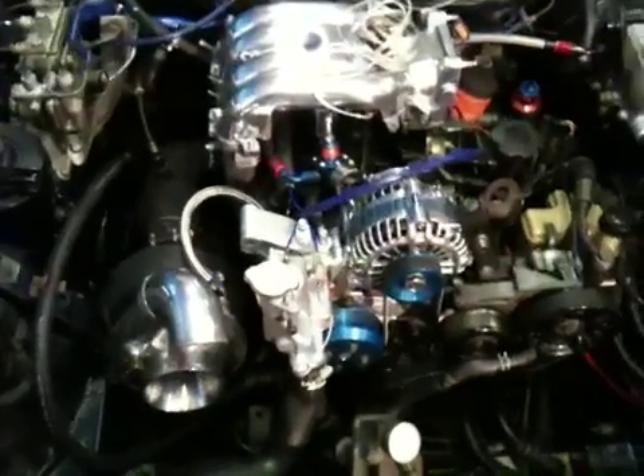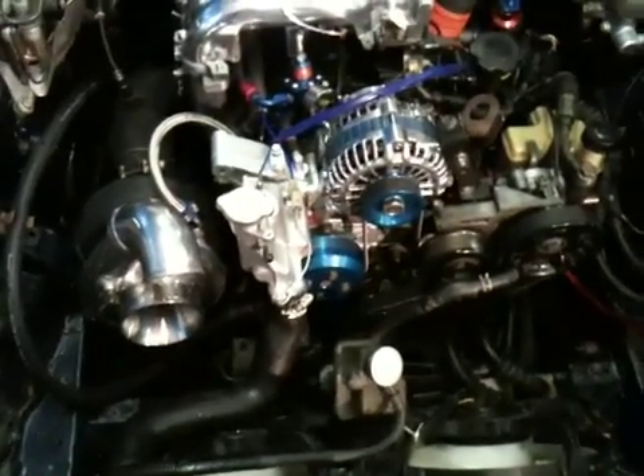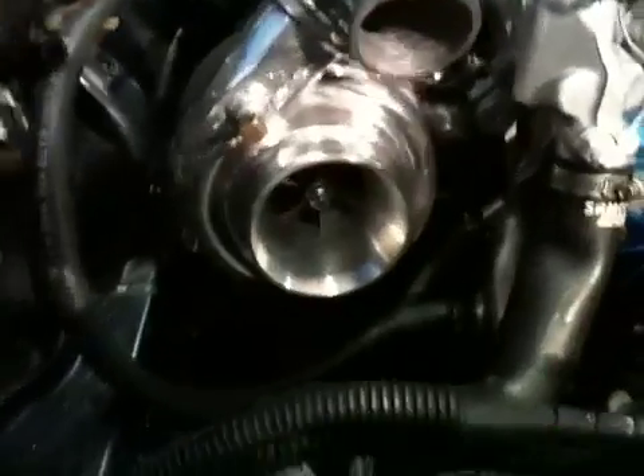Look at that engine bay — she's coming along quite nicely. I'm ready to show you guys one of the coolest products I'm actually going to be installing in my single turbo RX-7. It's a water injection system. Not only is it injecting water into my engine — this is the nozzle — it's going to be injecting it right into those gorgeous little fan blades down there. It's called pre-turbo water injection.